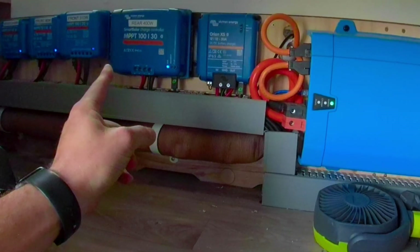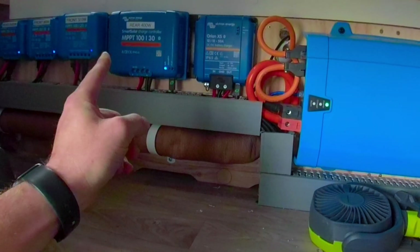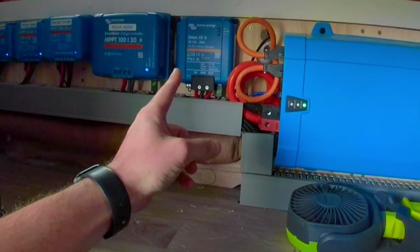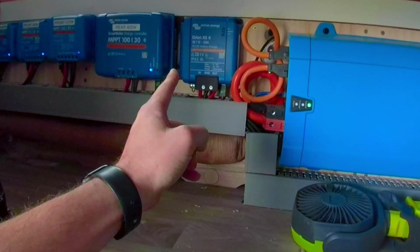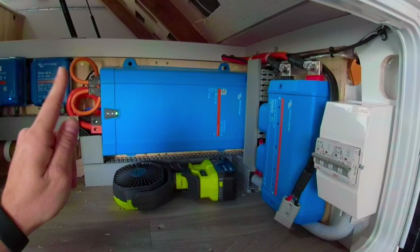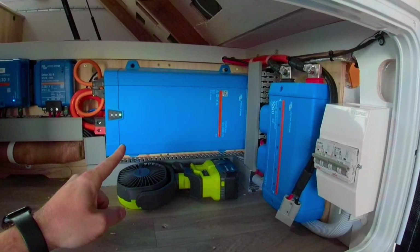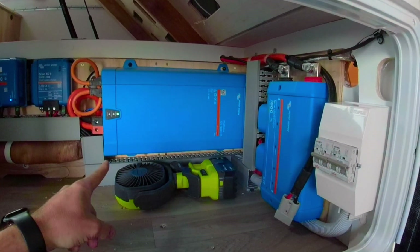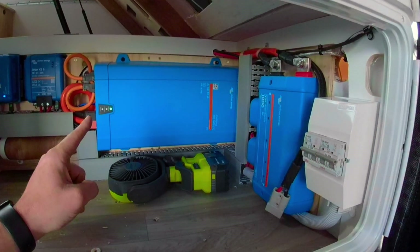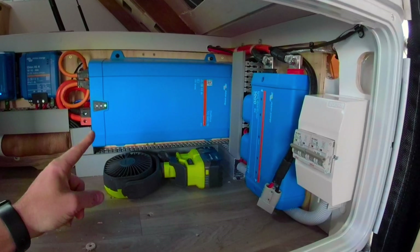On the back, we have a Smart Solar 130 for the 400-watt panel, and we have an Orion XS 12/12/50, which is a 50-amp DC-DC charger for charging from the vehicle when we're on the road. The inverter we're using is a Victron Multi-Plus 12-1670 — that is a 70-amp charger when plugged into mains, and it's a 1600 VA inverter.